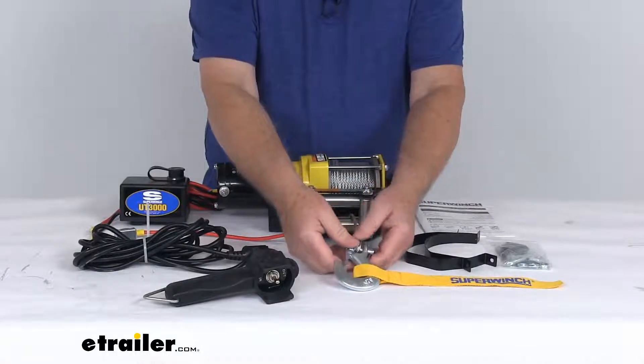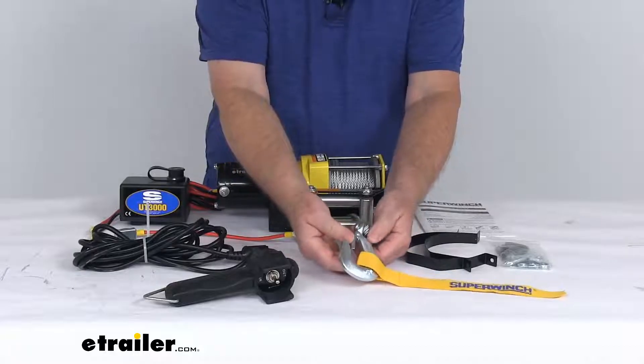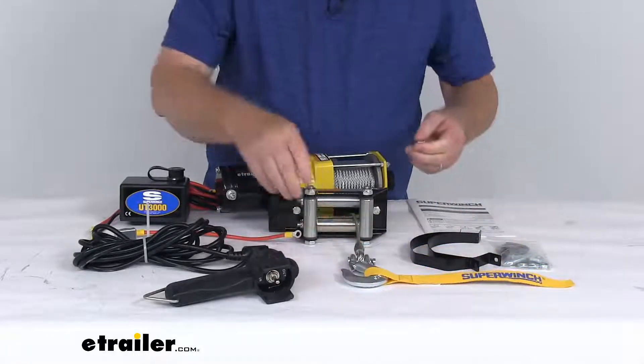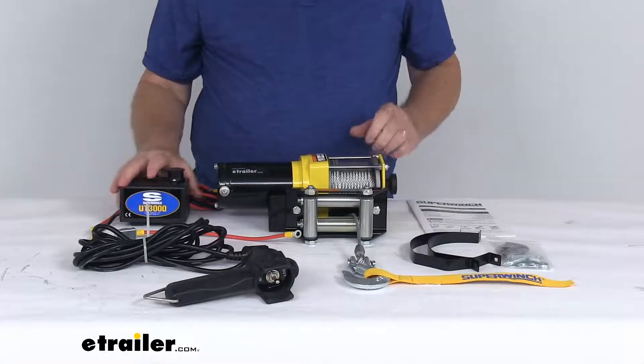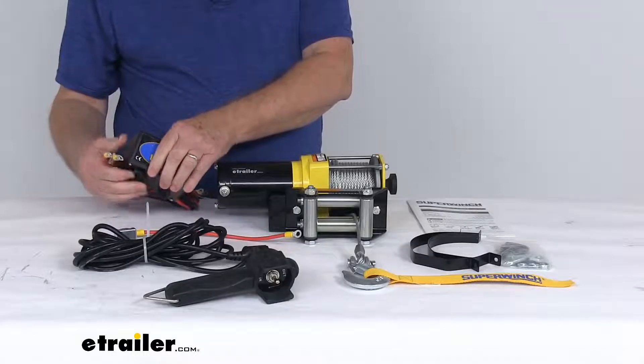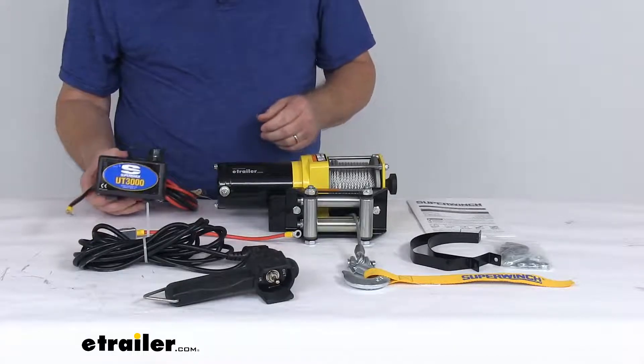It does have a removable clevis pin latch hook with a nice hand saver strap. The solenoid is a weather-sealed solenoid and you can see it has the wiring all included to ensure safe, reliable power in all weather.